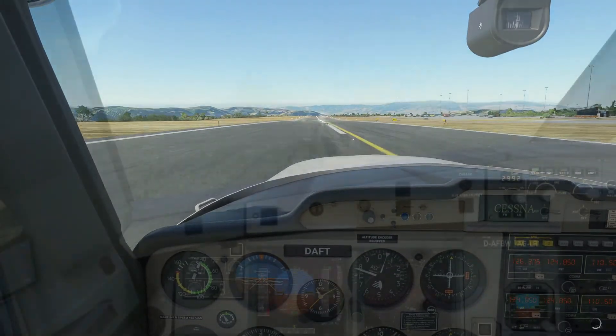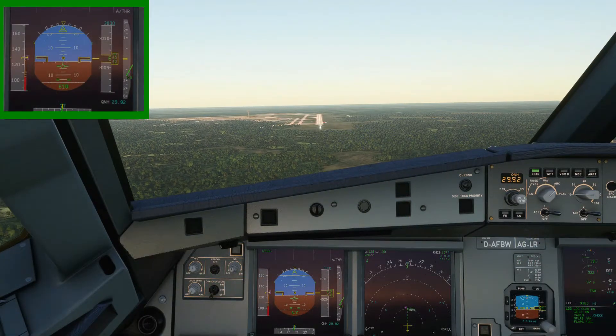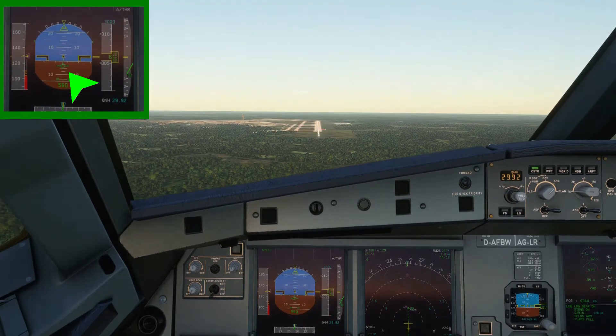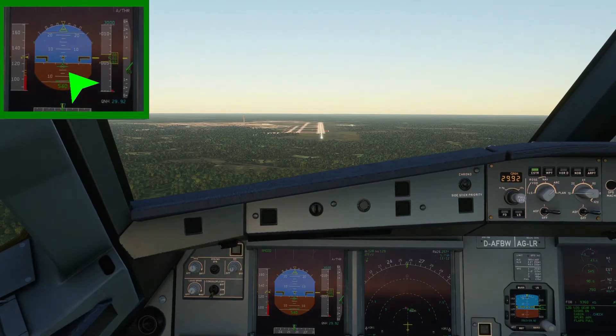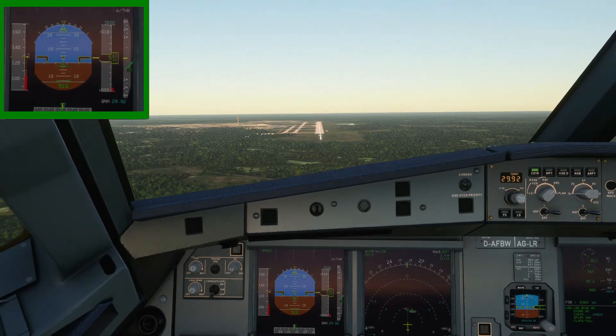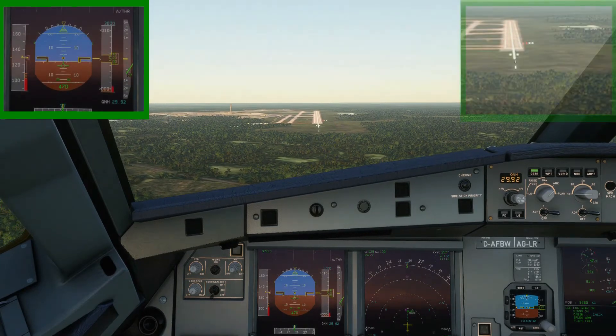Now if we take it up a notch, we'll use the A320 — that's the A321X by Fenix Wire Simulations. For this approach, we'll use the bird to control our descent at a three degree angle and around 800 to 900 feet per minute descent. The PAPI lights are on the right side at JAX International, that's KIJA — Kilo, India, Juliet, Alpha, X-ray.